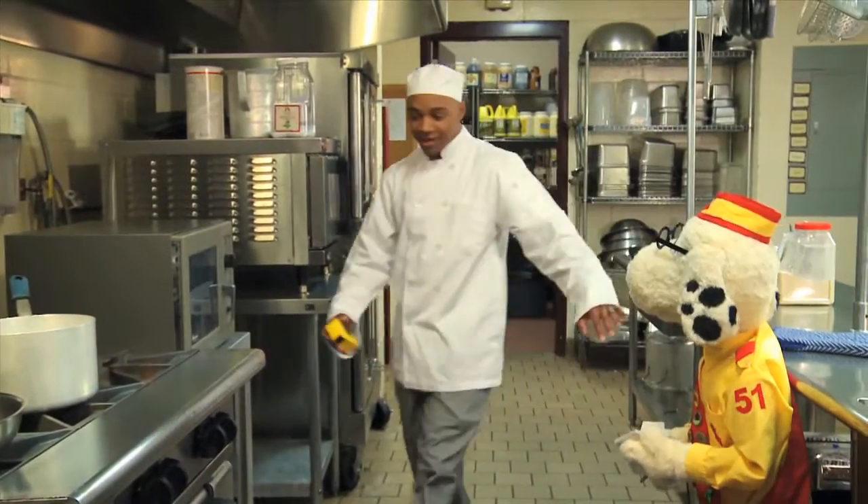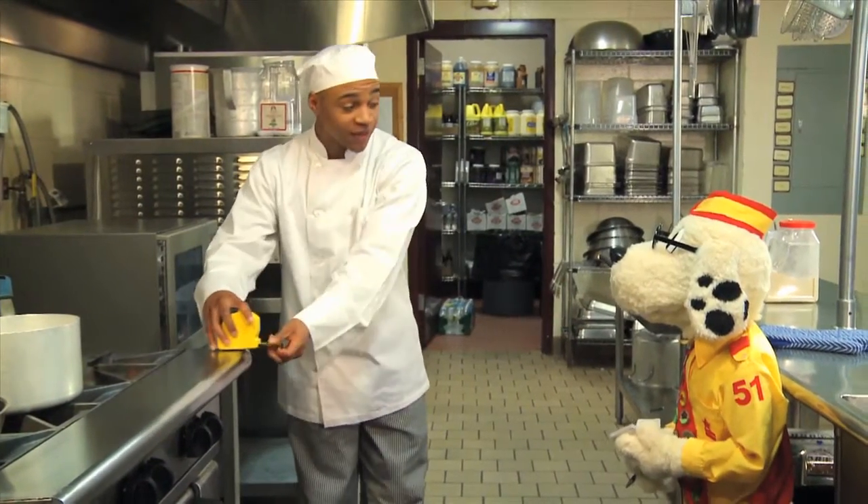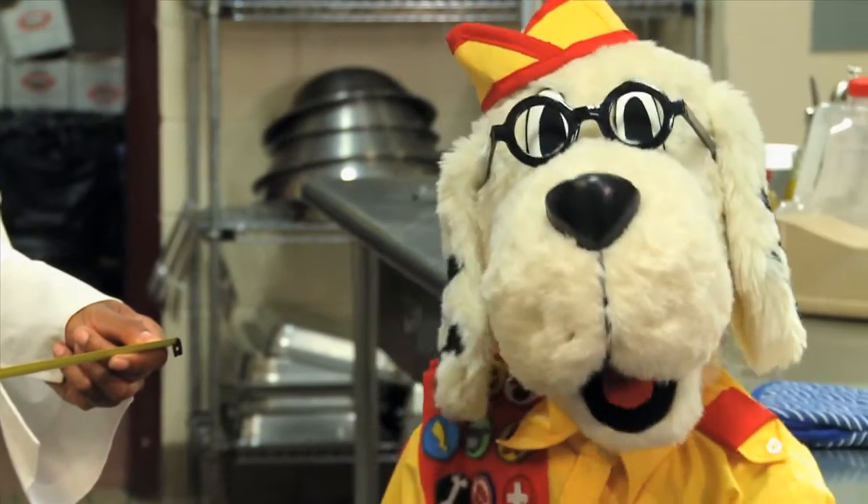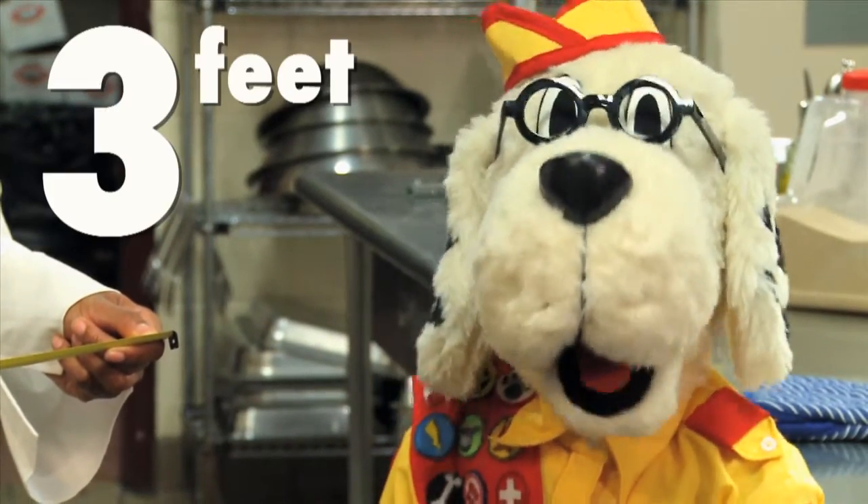Whoa, whoa, Steve. What? I need you to stay three feet away from the stove. Young kids need to stay three feet away. Of course, I actually knew that. Got that everybody? Three feet away.